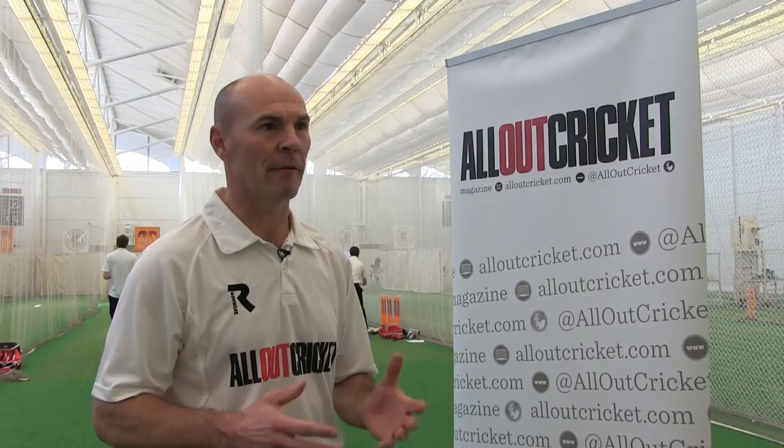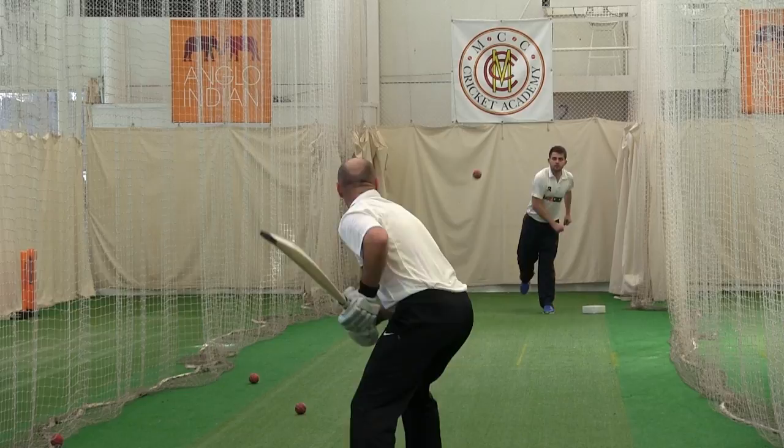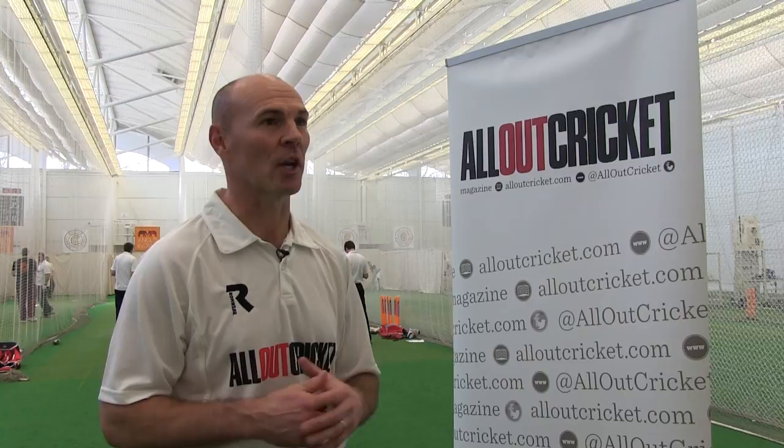The things I look for in a bat are the feel of the bat. The pick-up can't be too heavy because that limits your game — if it's too heavy, you're going to struggle to drop the back foot, you're going to be late into the ball if you're going forward. The bats are definitely picking up lighter with bigger pieces of wood nowadays than they ever used to, and it's given great advantages to batsmen as we see in T20 cricket. There's a massive choice out there and it's about getting it right for you.